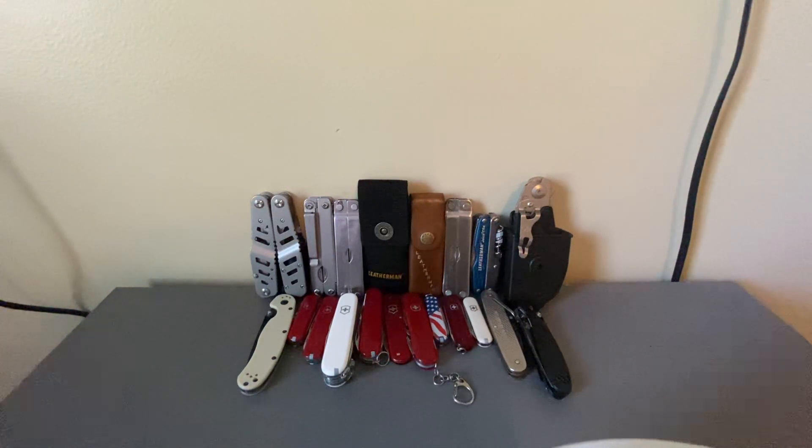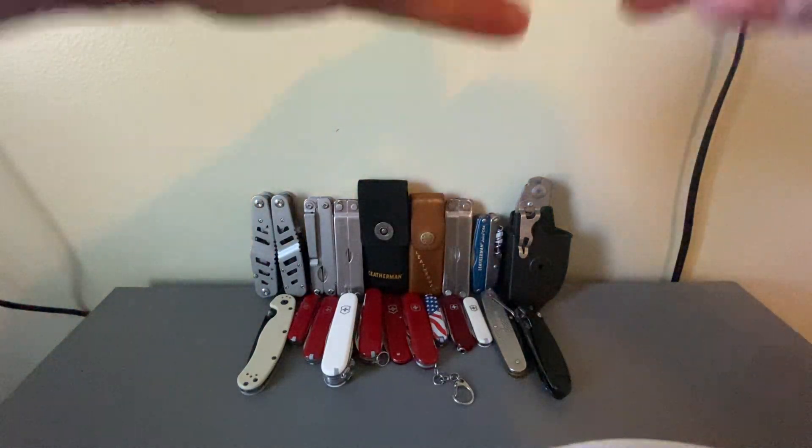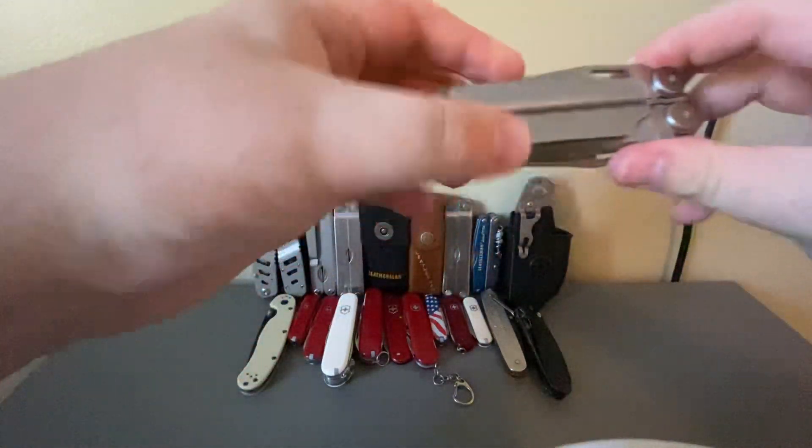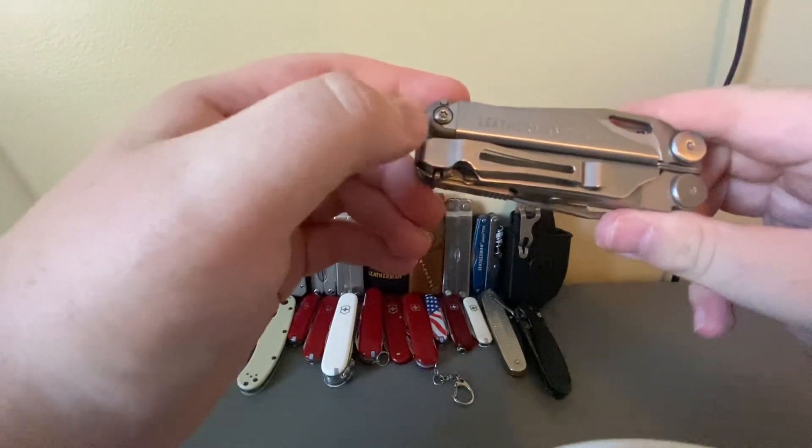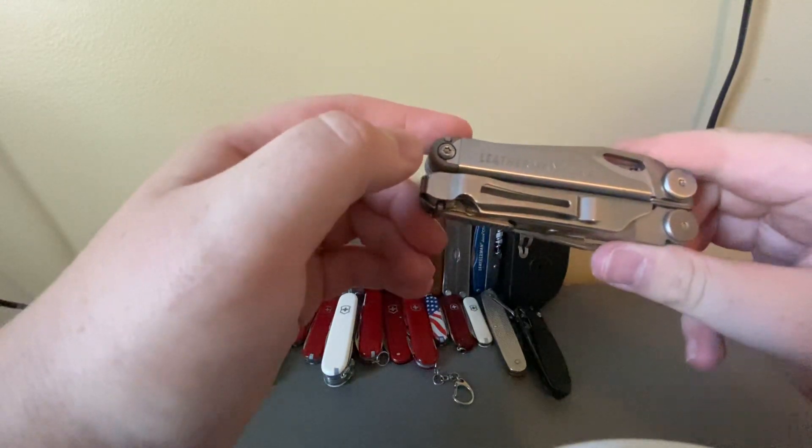Hello YouTube, today I have a review on the Leatherman Wave Plus. Before we start, the pocket clip does not come with the tool — you have to buy it separately.